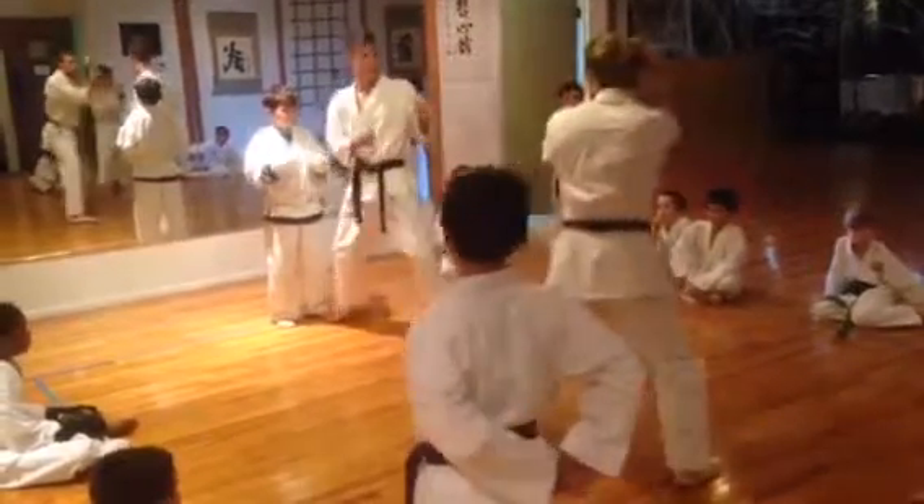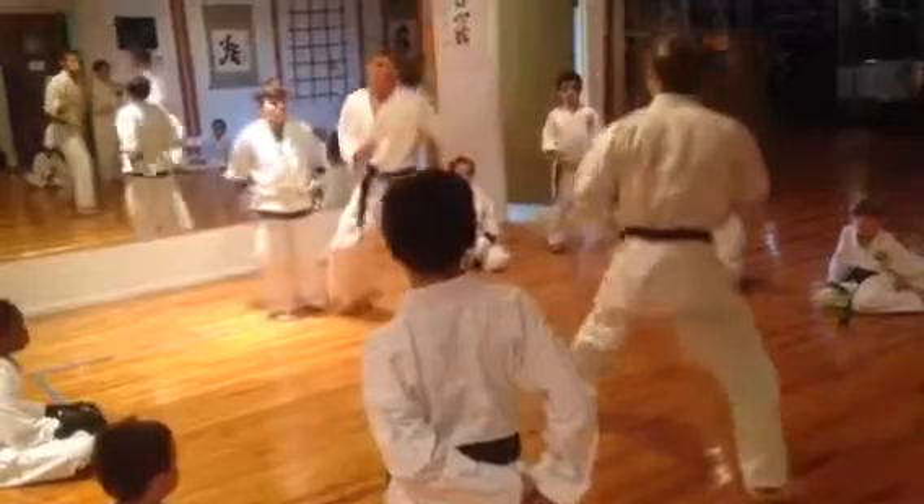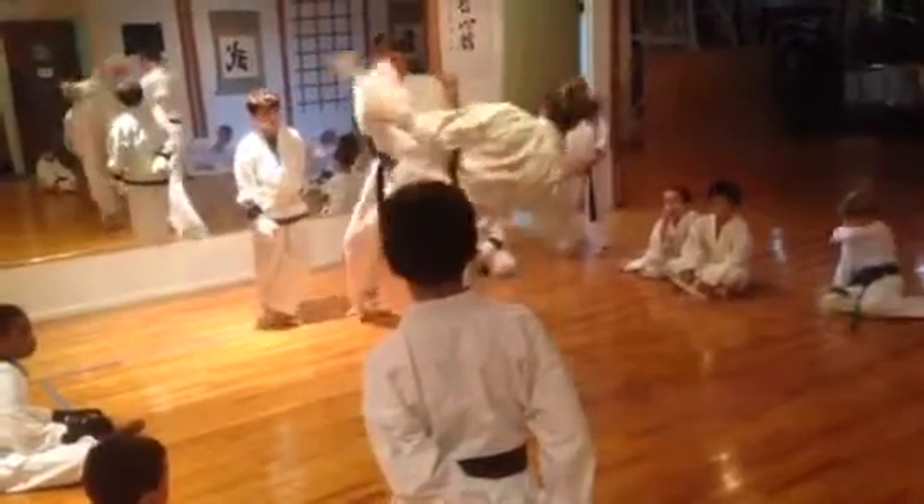That way you know you can touch your two. He kicks in, he goes to punch, he puts his hands up, I come back in.